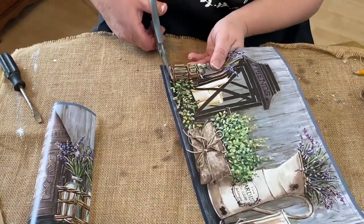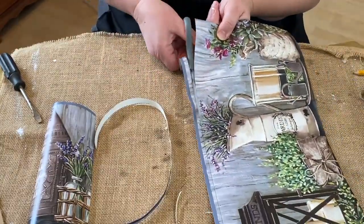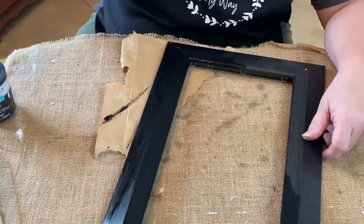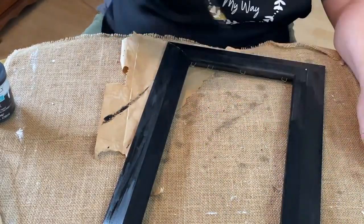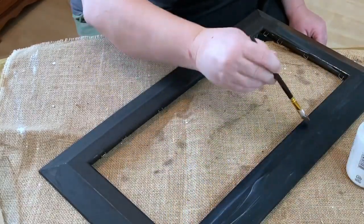So then I decided I didn't really — I like the frame color but it wasn't my favorite. It had a little bit of a red tone to it and I really wasn't into it. So I decided to take my Waverly Black chalk paint and paint it all black, just one coat. Then I took some Waverly clear wax and went over it and just sealed it up so that it would be easier to clean.